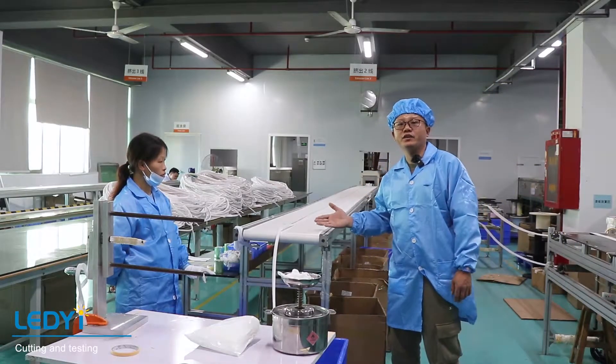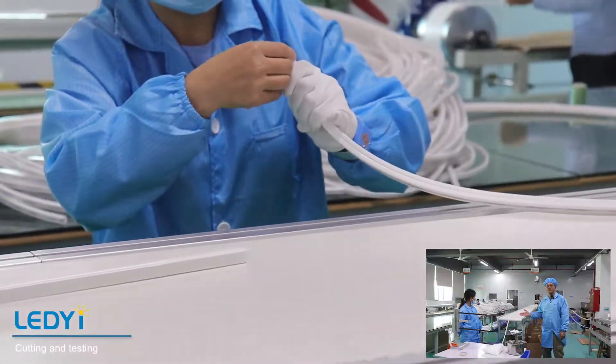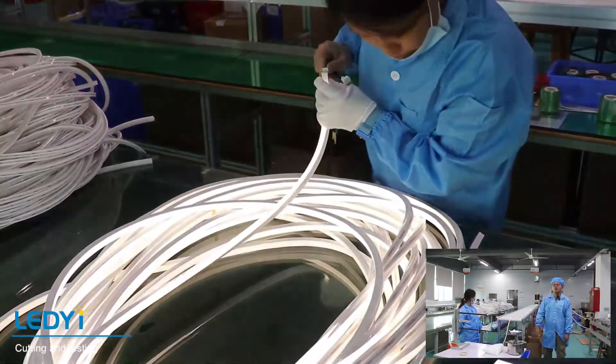When the neon comes out, we cut the length according to the order, move it to the table, and install the end cap.